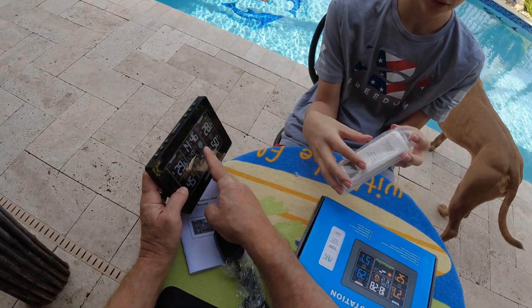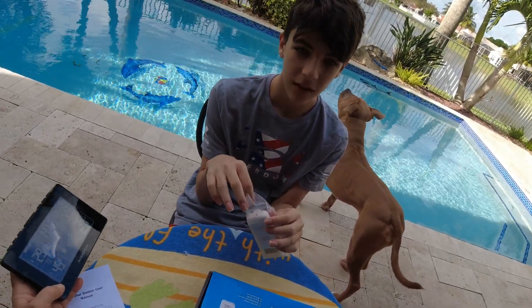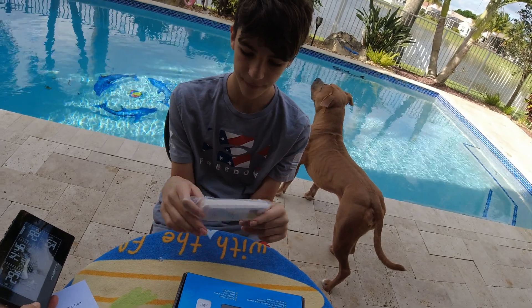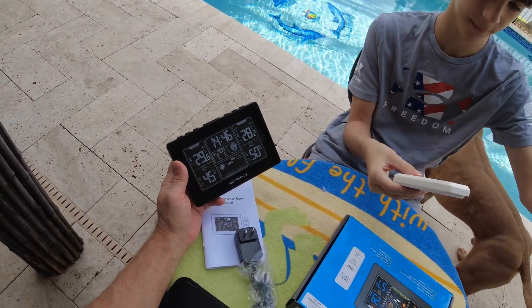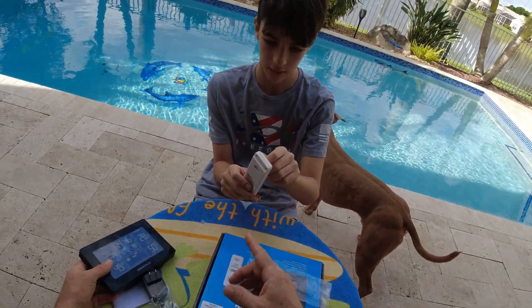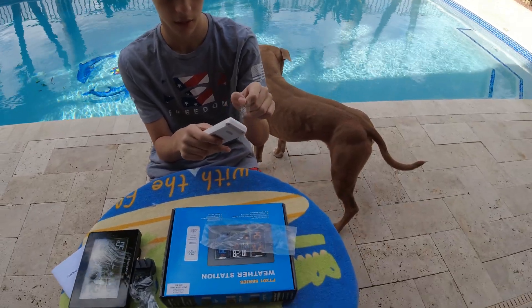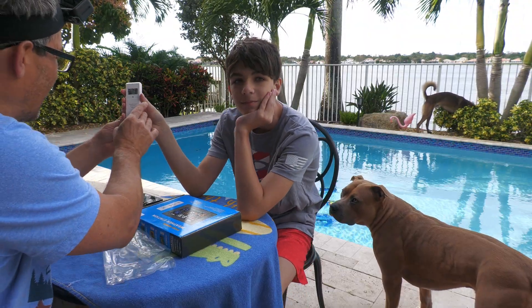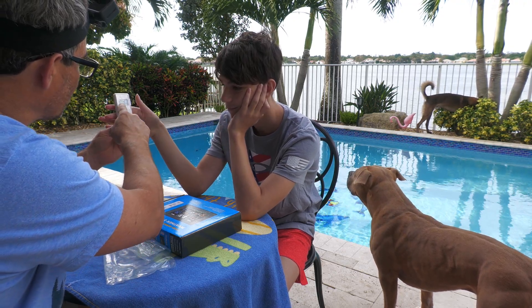That's kind of cool. But look at this — this is the moon phase. You remember we learned the moon phases with Mr. Crouch's class, which is cool. Now that's the outdoor sensor, so we're going to put that out here somewhere. This is what we're going to put outside.